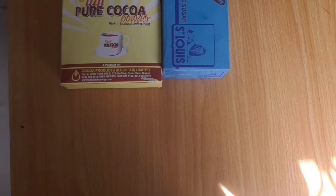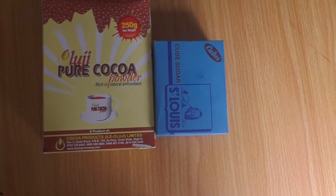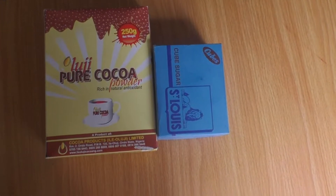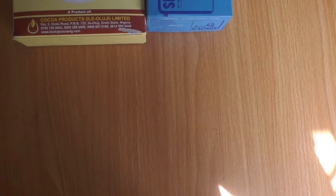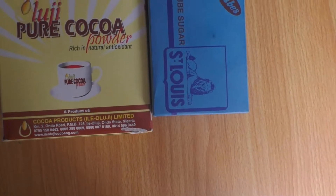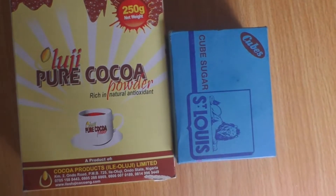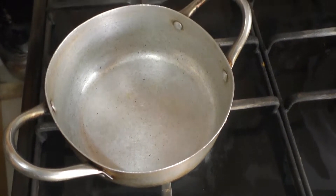Welcome to our YouTube channel. This is Grabe Family Adventure. In our video today we want to show you how you can make Oluji Cocoa Powder. This is how our family makes it, and we hope that you are going to drink this non-addictive cocoa powder, which is also rich in antioxidants that help the body. So this is what we do — first of all, you put your pot on the fire.